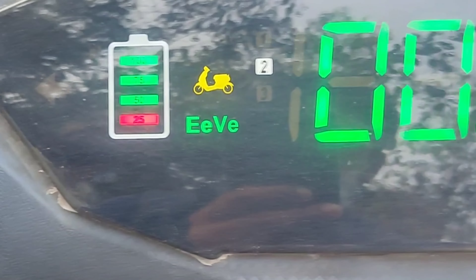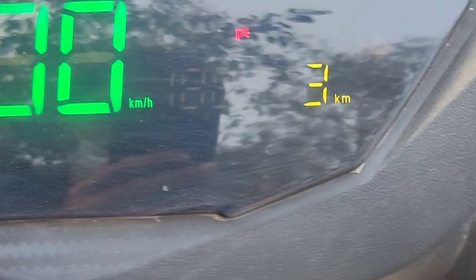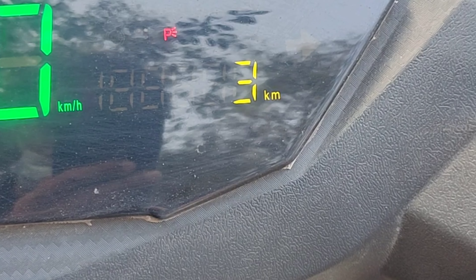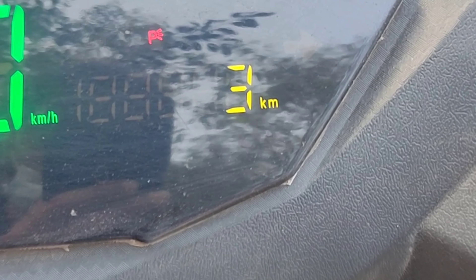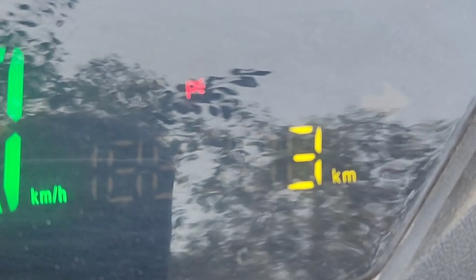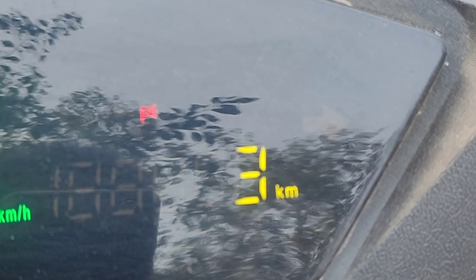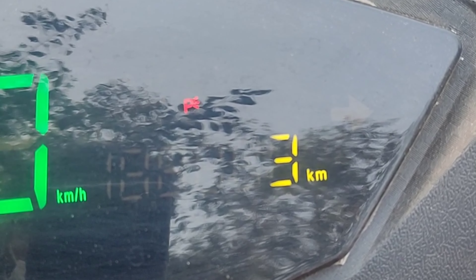At the center, you can see the speedometer. Besides the speedometer, you can see there's a trip meter which lets you know how many kilometers it ran in this particular trip. Above that, you can see a P symbol which stands for parking. This parking mode will not allow the vehicle to accelerate at all — you have to enter the driving mode. The display will also give you the overall kilometers run by the vehicle.